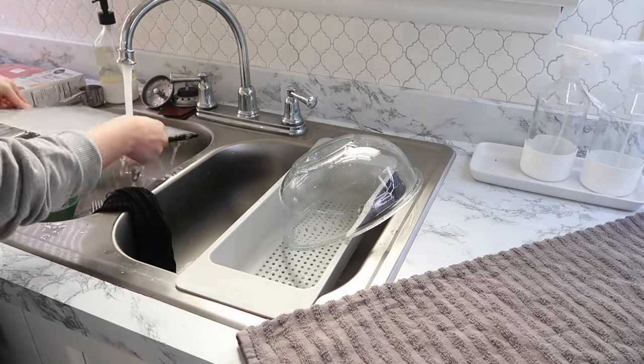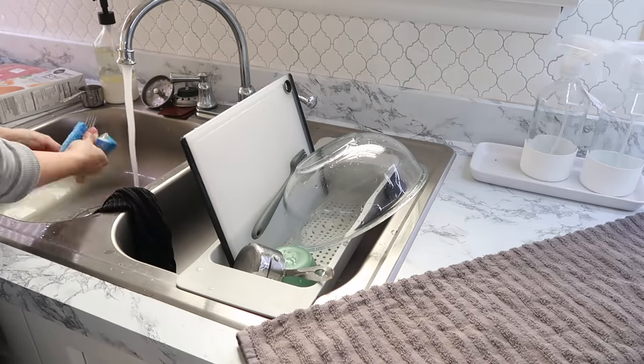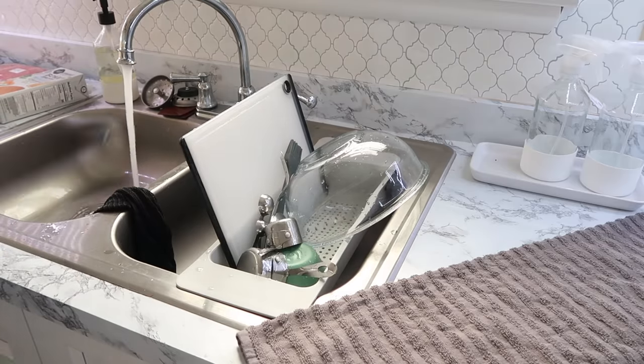I'm adding in a nice little dishes break here. Don't forget to stop in between things and clean so you don't have so much to do at the end.